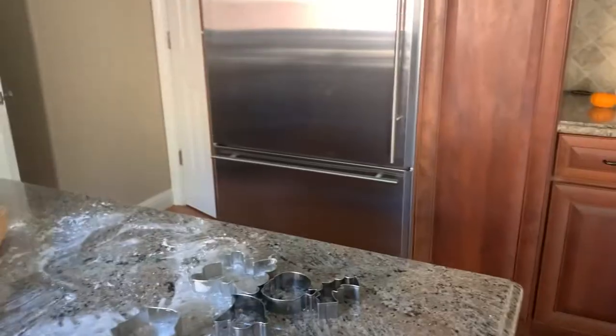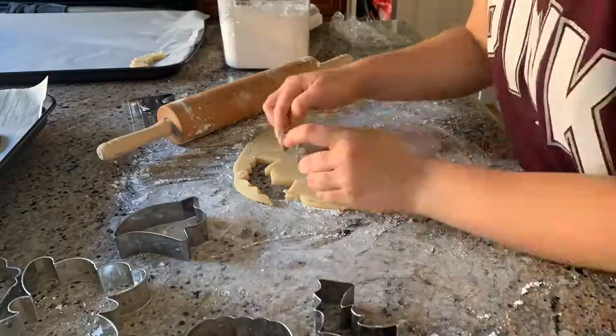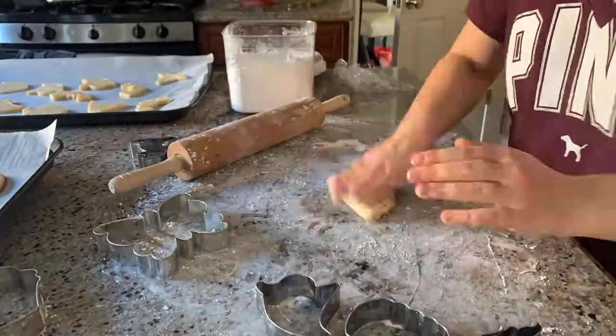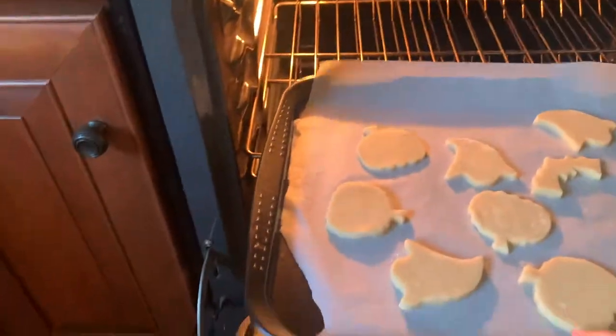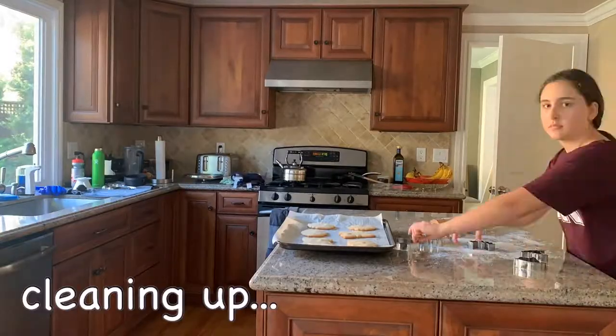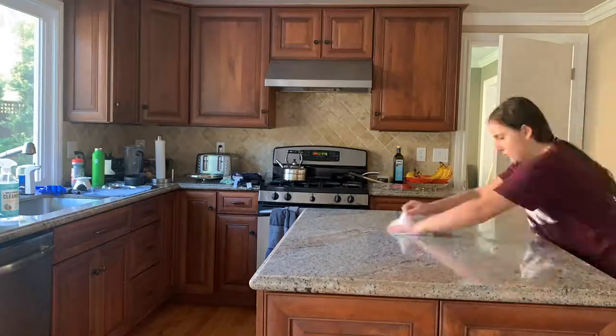These look good. So now I'm going to take the dough out of the fridge and cut more Halloween cookies. I'm going to set it for nine minutes this time — hopefully they don't burn again. So now I'm just waiting for the cookies to come out of the oven. And then that's all I'm going to do today for the cookies. I'm going to decorate them in a day or two, so I'll see you then.